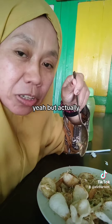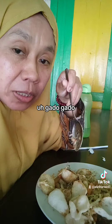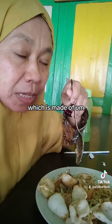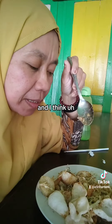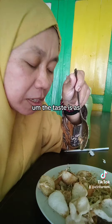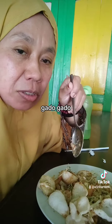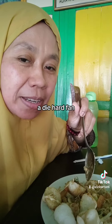Hmm, yeah. But actually my mom can make a better version of gado-gado because she always makes the sauce which is made of nut with coconut milk. I think they don't use coconut milk here, so the taste is a bit different — not as soft as when my mom makes gado-gado for us. And as always, IST. I'm a huge fan of IST, a diehard fan I guess. Thank you.